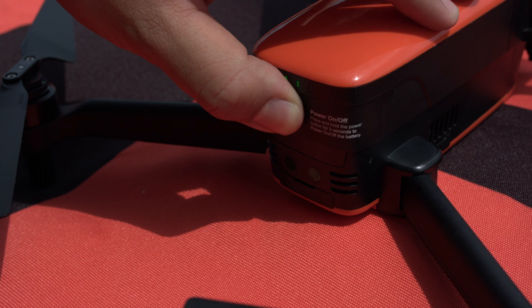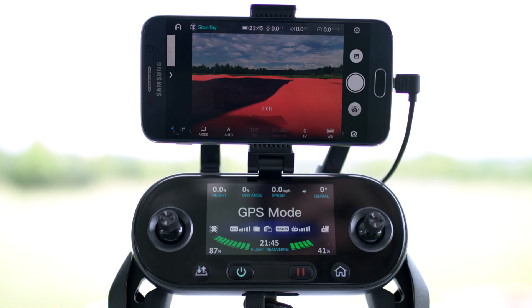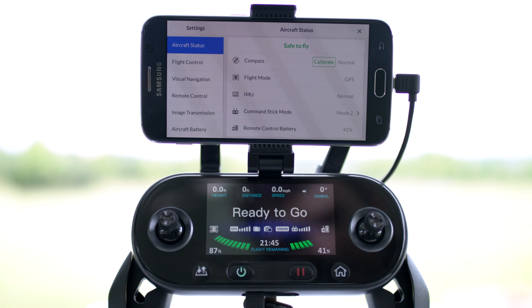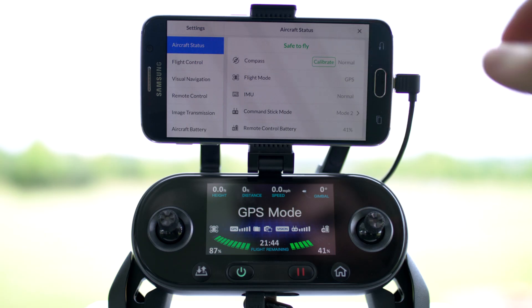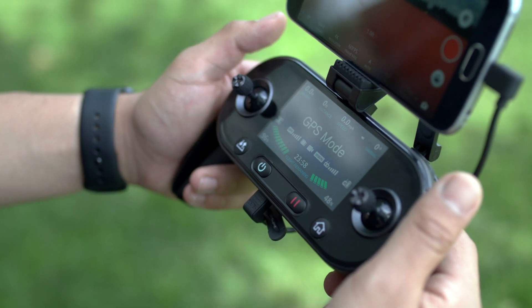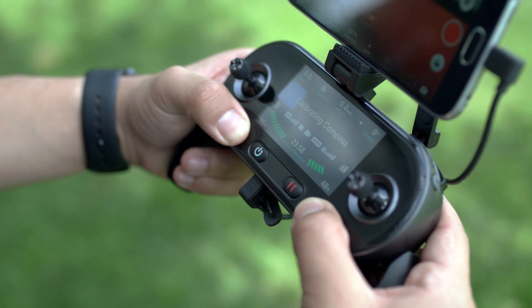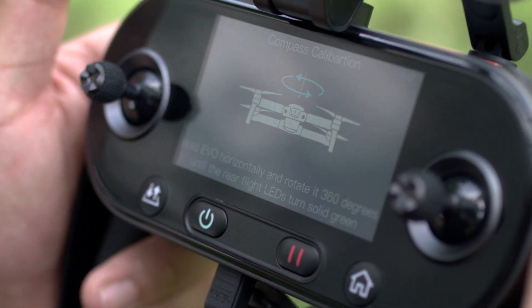To begin, power up the remote controller, aircraft, and connect to the Autow Explorer app. Open the settings menu and we can find compass calibration under the flight status tab. You can also start a compass calibration manually without the app connected by pressing the takeoff and landing button and the go home button on the remote controller simultaneously for three seconds.